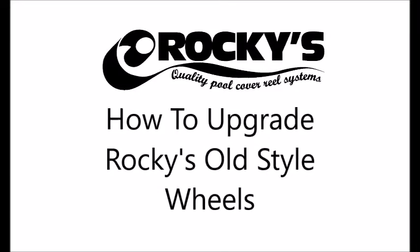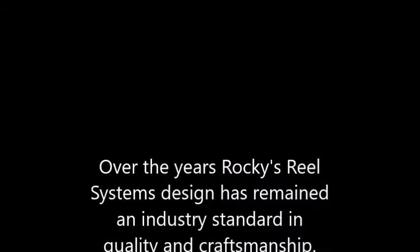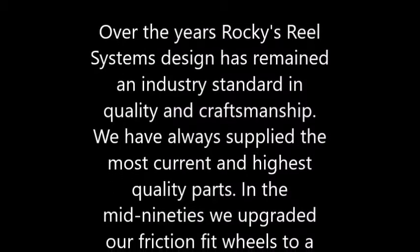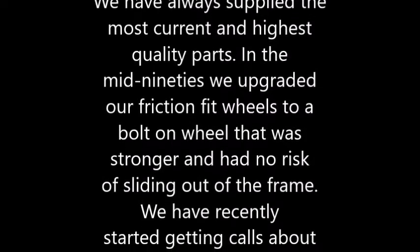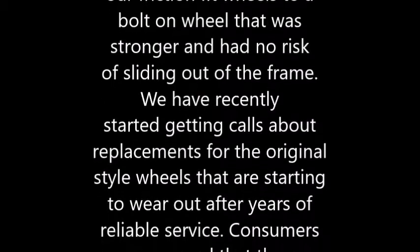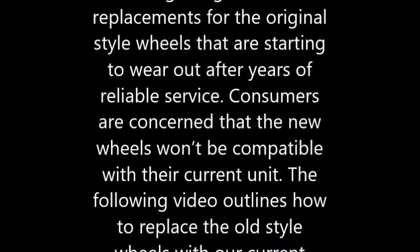How to upgrade Rockies old style wheels. Over the years, Rockies reel system design has remained an industry standard in quality and craftsmanship. We have always supplied the most current and highest quality parts. In the mid-90s we upgraded our friction fit wheels to a bolt-on wheel that was stronger and had no risk of sliding out of the frame. We have recently started getting calls about replacements for the original style wheels that are starting to wear out after years of reliable service. Consumers are concerned that the new wheels won't be compatible with their current unit. The following video outlines how to replace the old style wheels with our current wheels.